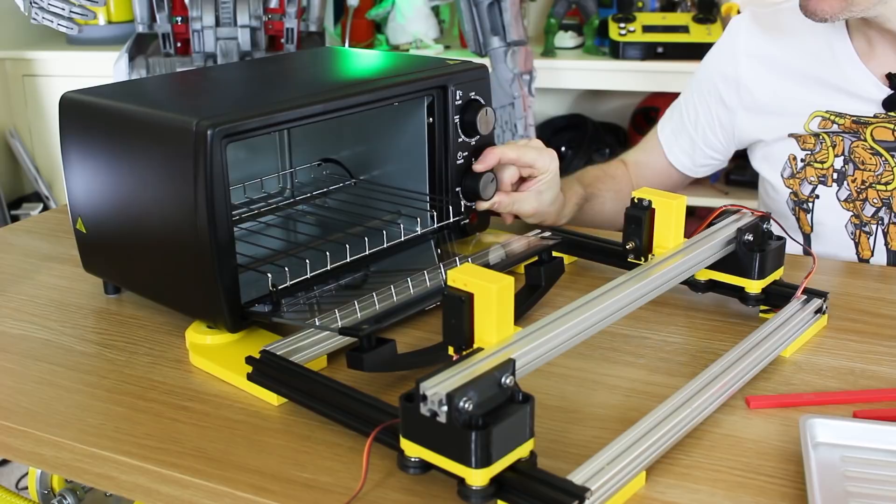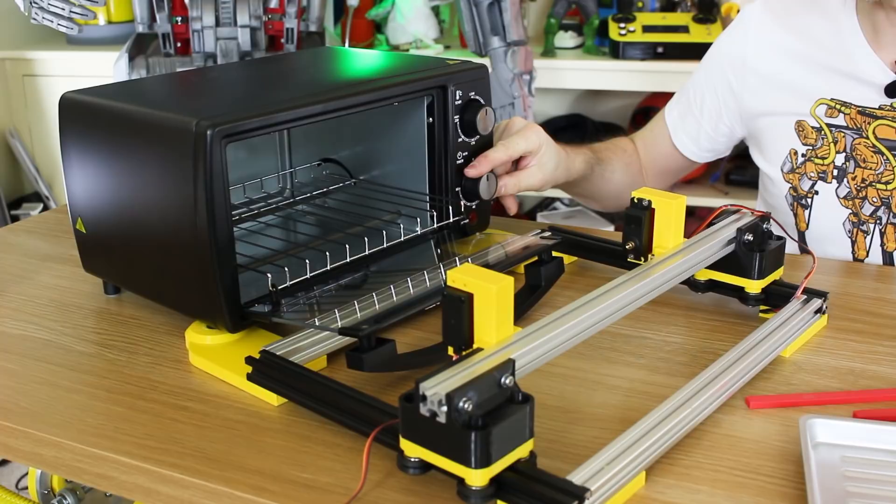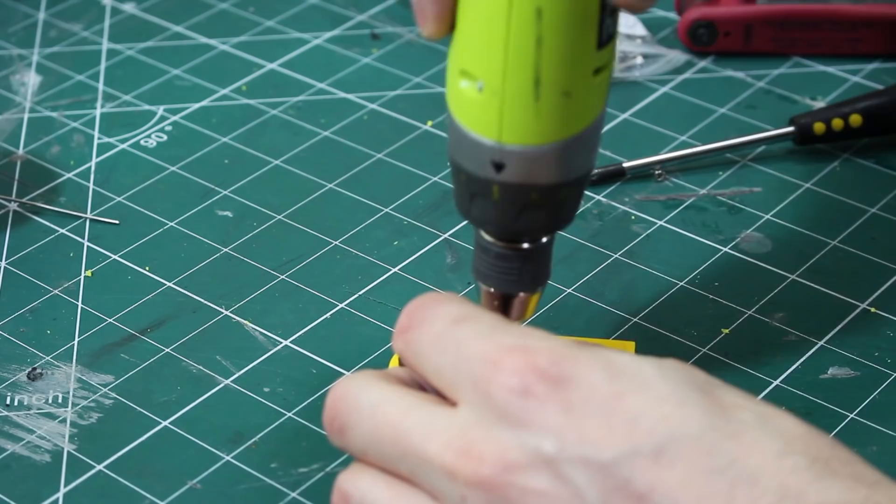The other thing we need to do is be able to turn this knob, which is the timer, which makes a satisfying ping when it's finished. We could automate turning it on and off electronically, but I quite fancy not hacking the mains for this project. So I'm going to make a big lever on here with a cam that turns it, sets the time, and obviously then it's impossible to leave turned on because eventually it counts down and turns off anyway.